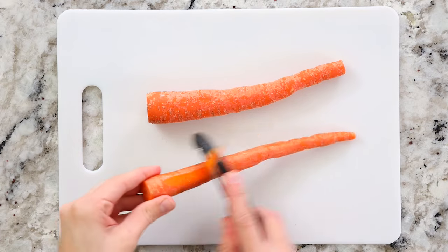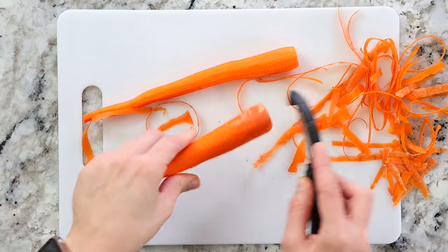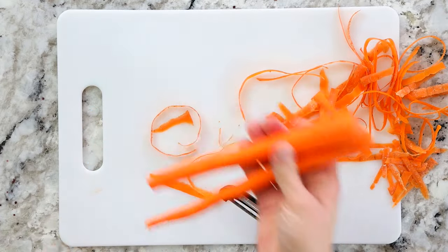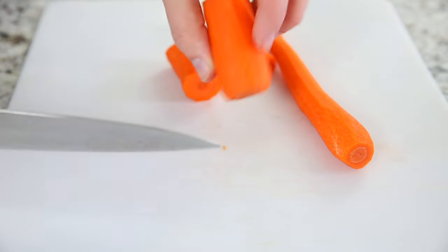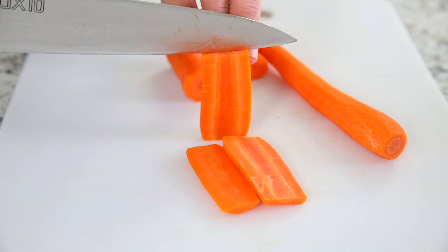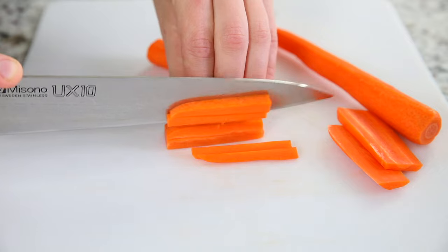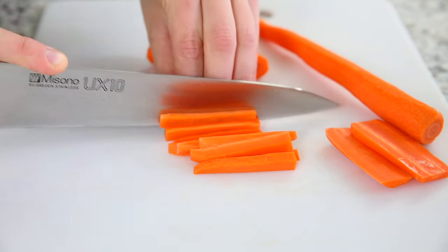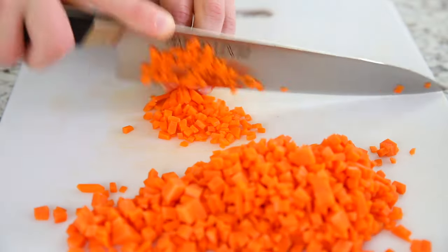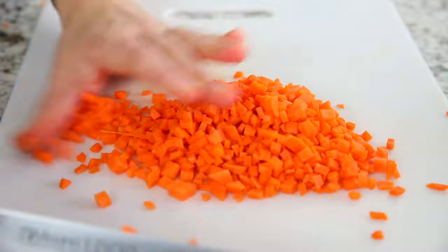On to the next vegetable — peel two medium-sized carrots and use a sharp knife to dice them up finely. Keep in mind this is not a chunky soup, so you want to make sure all of your vegetables are chopped up to a nice small size. The only thing that shouldn't be diced up finely is the mushrooms, because they are the star of the show.